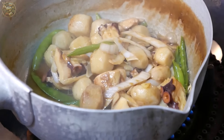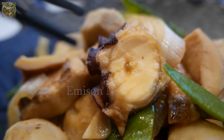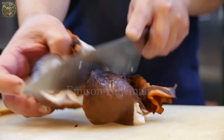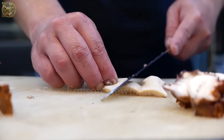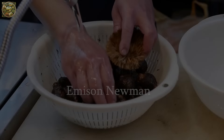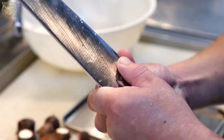The next dish worth mentioning is octopus simmered with taro, which is a warm and flavorful dish in Japanese cuisine. The preparation process usually starts with cleaning and cutting small octopus. Then the small taro roots will be thoroughly washed and peeled, requiring careful handling because they are too small and slippery.